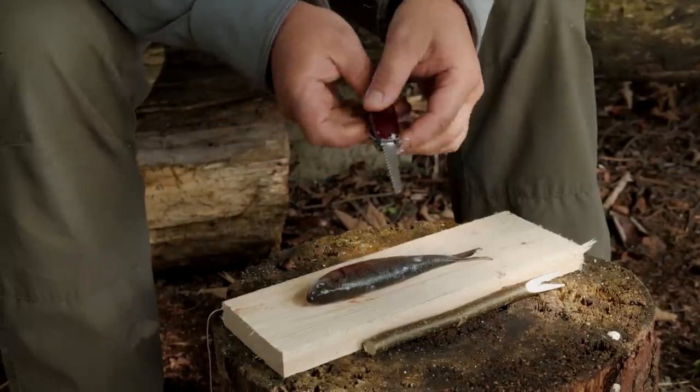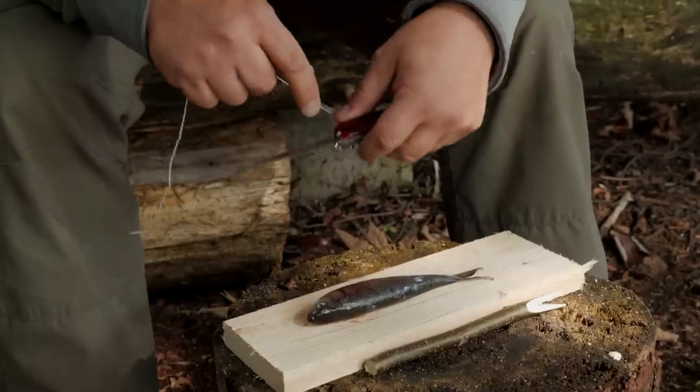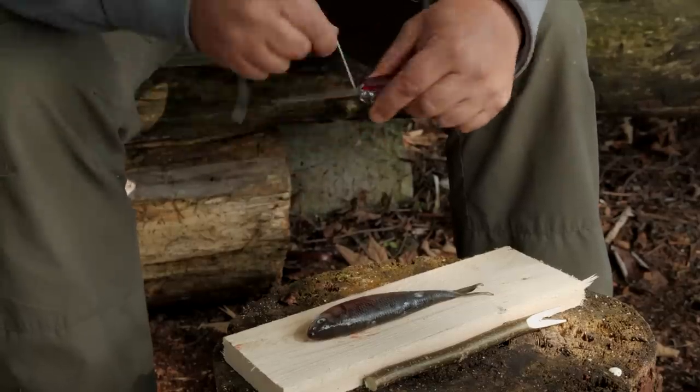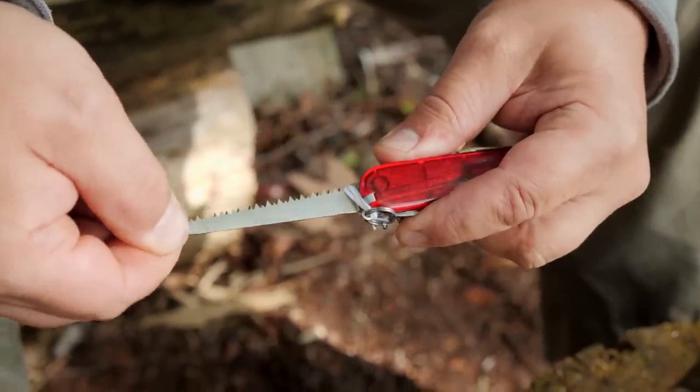If you want to fix your saw blade, just wrap a little bit of cord around the eyelet and your saw like this. Now your saw is fixed.